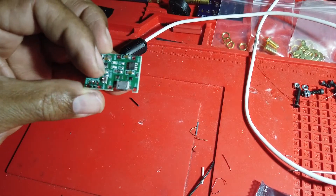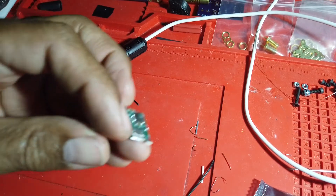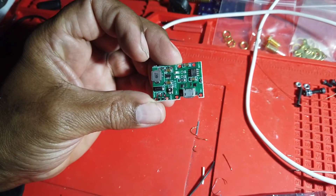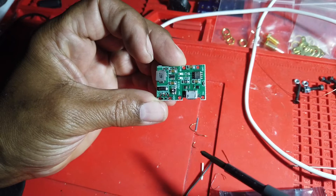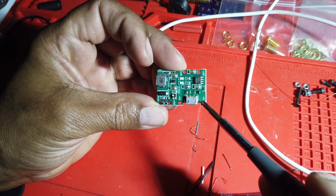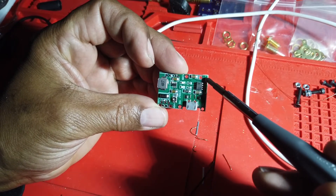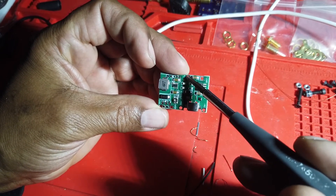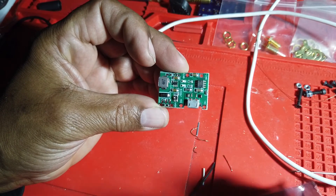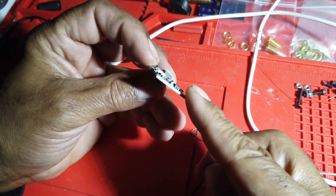There's a pot on the board where you connect the device and use a small Phillips screwdriver to change the voltage while measuring it with a voltmeter. On the board, besides the micro USB connection, you'll find two connectors for putting power into the device, two connectors to hook the battery to, and two connectors to hook up your device.